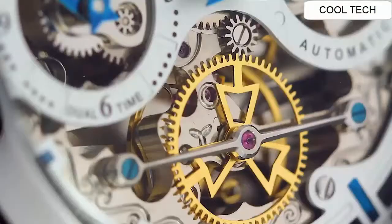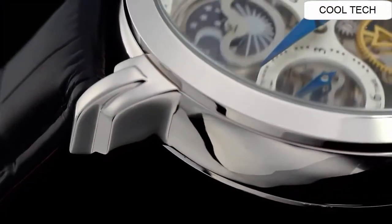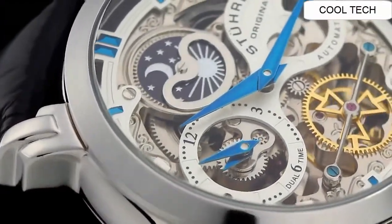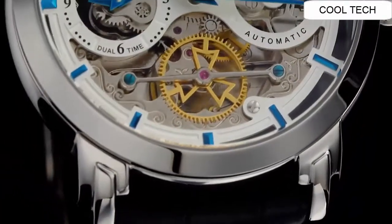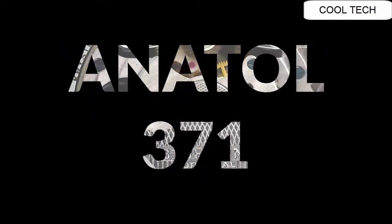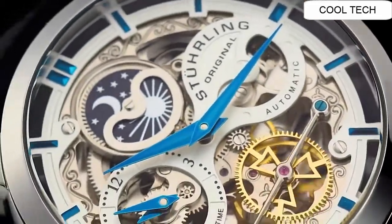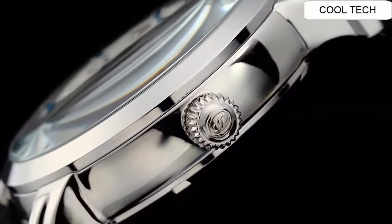Display type: analog. Case diameter: 47mm. Case thickness: 13mm. Band width: 24mm. This watch movement is automatic.